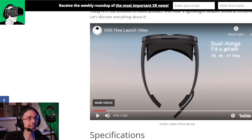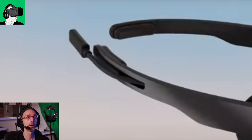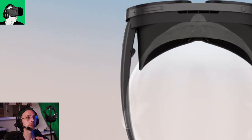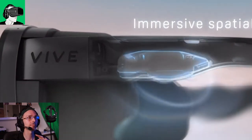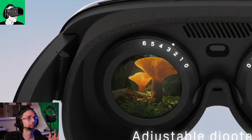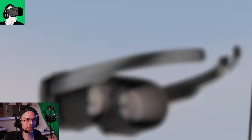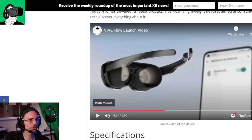Make sure you hit that subscribe button. Now let's play the videos and then talk about this. The first thing I want to talk about is the fact that you can actually use your phone as a controller. I personally think that is very cool - leave a comment below and let me know what you think.